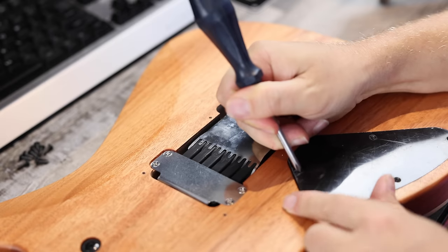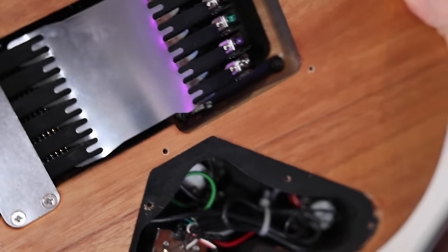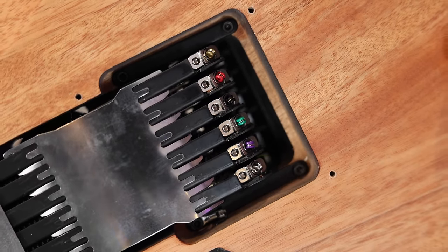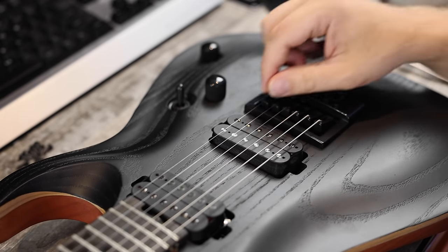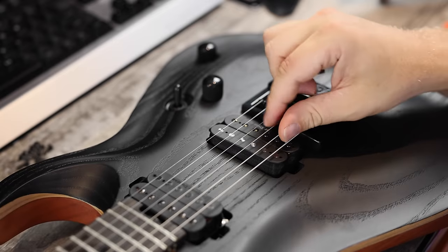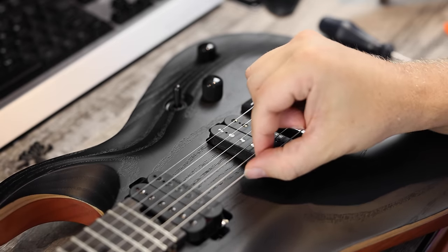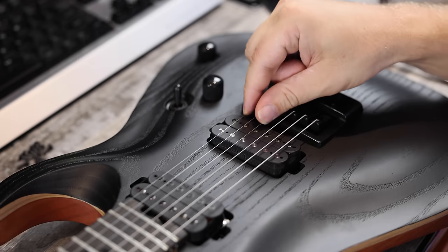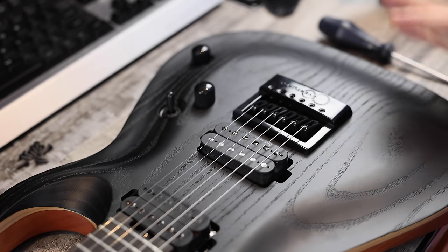So here's a look at the Evertune — a really interesting bridge. Each string has its own dedicated spring system, which means you can set up half the guitar one way and half the other way. One of my favorite setups is to have the first, second, and third strings very responsive so I can do vibrato and bends, but then have the thicker strings locked down so they keep it in tune all the time. If the string bends a little — if you press down too hard on a fret and kind of bend it — it instantly compensates. So these strings respond one way, these respond another. Very, very cool system.